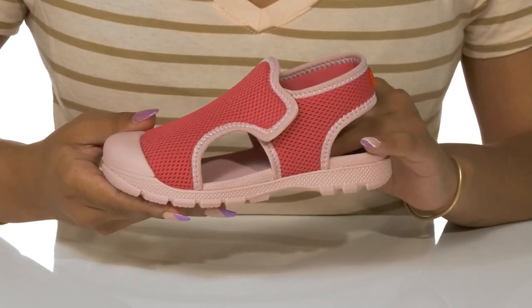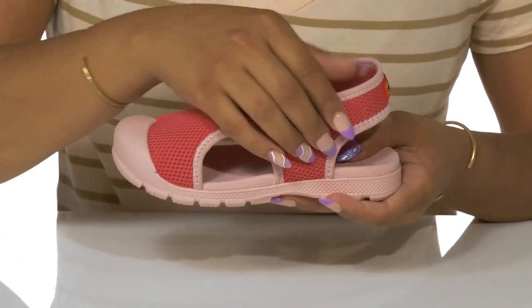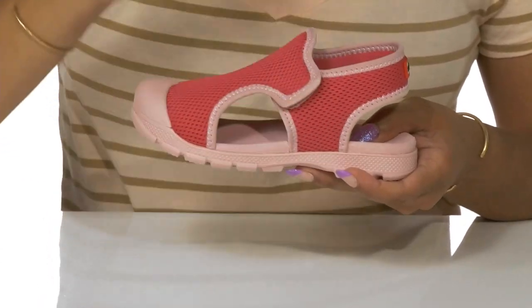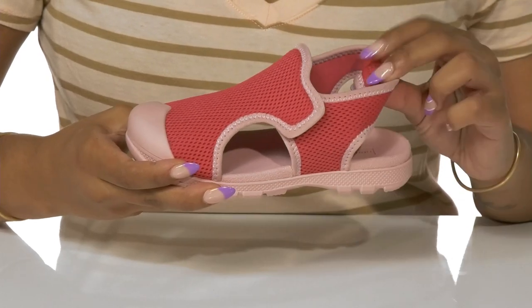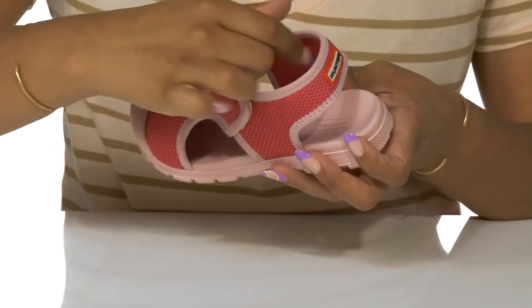Cutouts and an open back design keep things airy, with the closed toe for added protection. A hook and loop closure keeps this an easy slip-on, while a supportive ankle strap adds stability and a small logo detail.